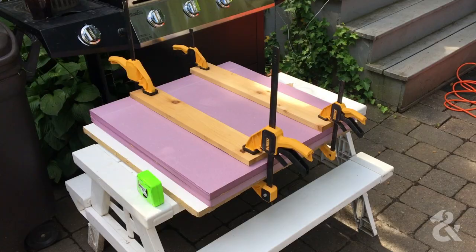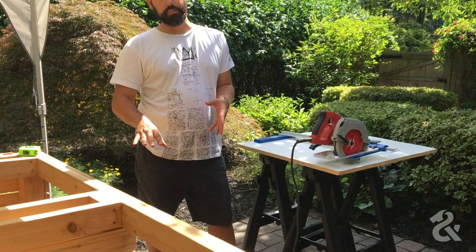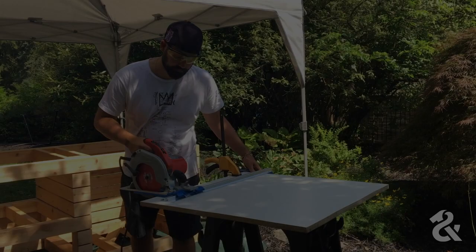Now we're going to make some cuts to build the mold out of the melamine particle board. Before cutting anything, check your measurements — go back to the table and verify everything. Sometimes when you build something, things shift by a quarter inch or an eighth inch. You want to make sure it's the right size to fit. Don't stress it too much, but you may have to tweak things as you go. Always check your measurements.